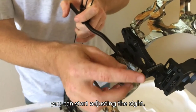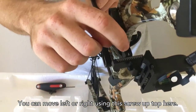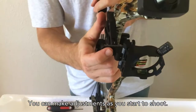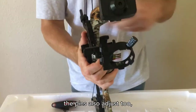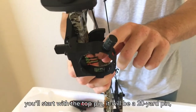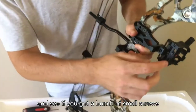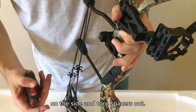Once you've installed the pin sight into either the A-hole or the B-hole on the bow frame, you can start adjusting the sight. Move it left or right using the top screw, and up and down using the screw on the side. The pins also adjust — the top pin will be your 20-yard pin, then 10-yard increments from there. Use the small screws on the side to space the pins out.